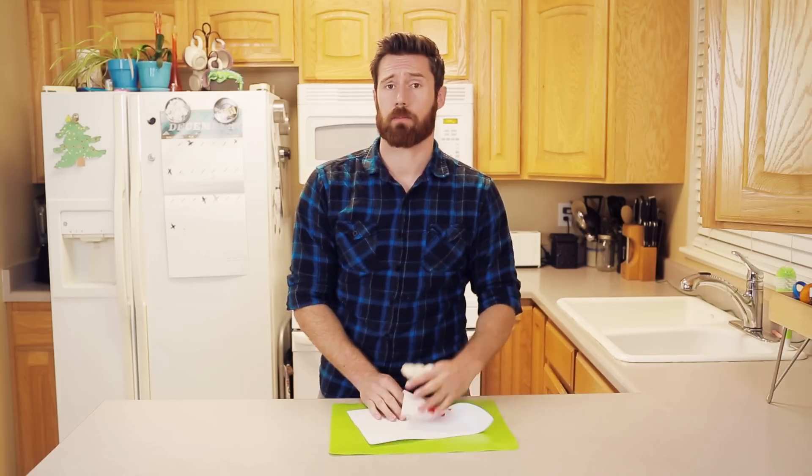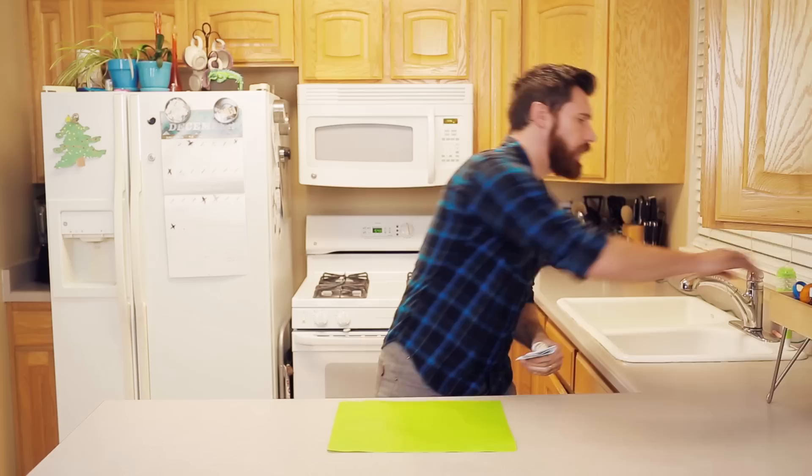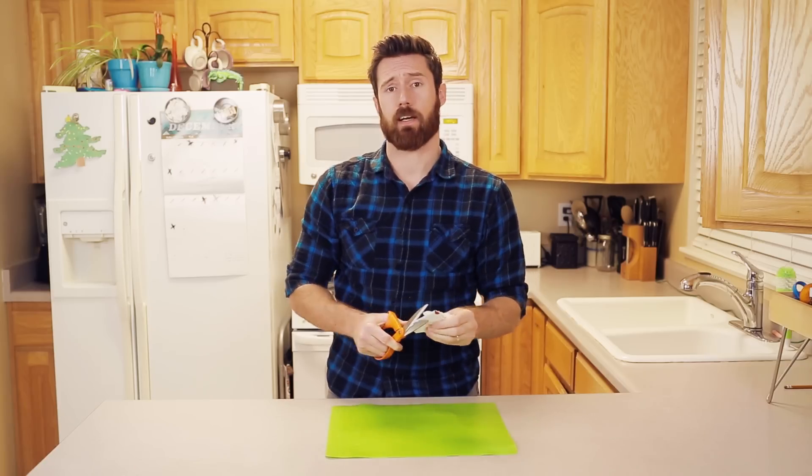Okay, so now we have our freshly softened paper. What we're going to do next is just make a few folds on that, fold it just like that, and get a pair of scissors. We're going to cut some pieces out.